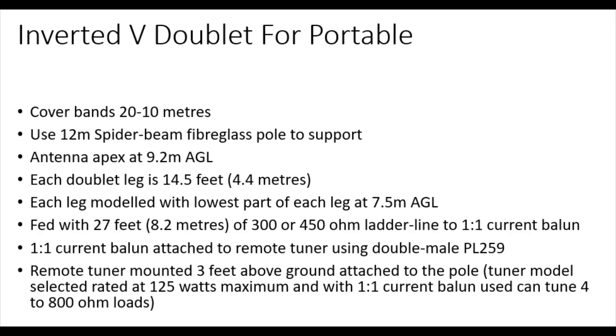The inverted V doublet for portable use, looking to cover 20 through 10 metres. Thinking of using a 12-metre spider-beam fibreglass pole to support it, with the antenna apex at about 9.2 metres above the ground — that's about 29 to 30 feet. Each doublet leg will be 14.5 feet, so there'll be a 29-foot doublet, about 8.8 metres in total. Each leg has been modelled with the lowest part at about 7.5 metres above the ground — a fairly shallow inverted V. Thinking of feeding it with about 27 feet, just over 8.2 metres, of about 300 or 450-ohm ladder line.